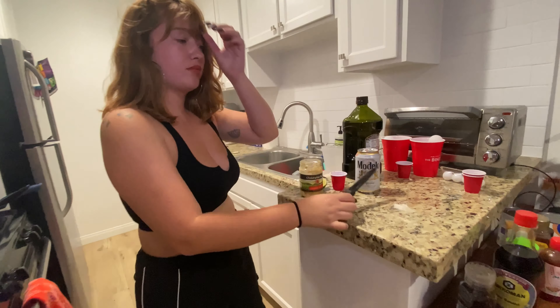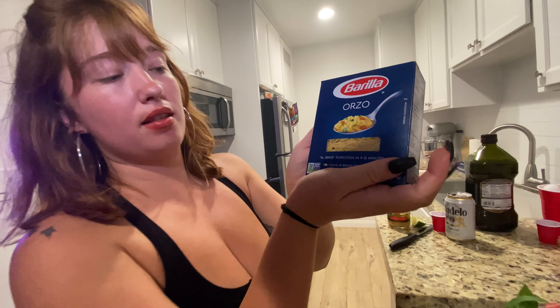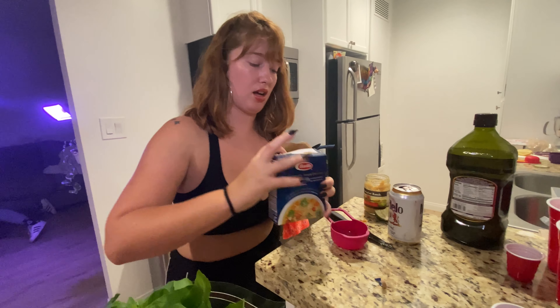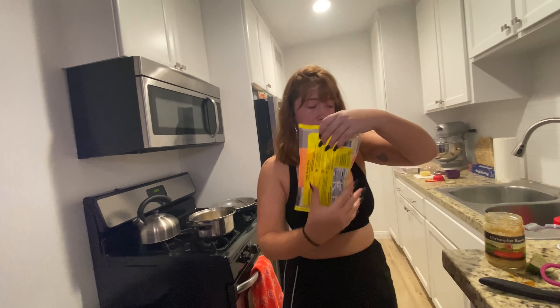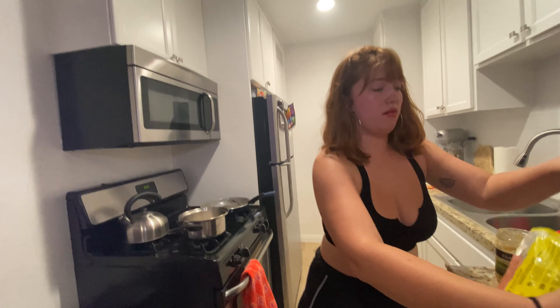We're going to add the rice. We're going to add Goeroza — apparently it's pasta but it looks like rice. We're going to do half a cup of these and half a cup of white rice. We're just going to brown it until it gets browned.